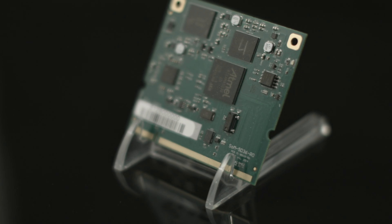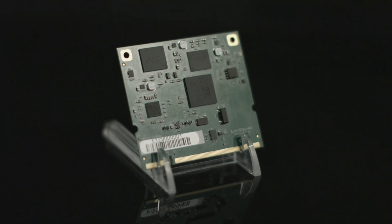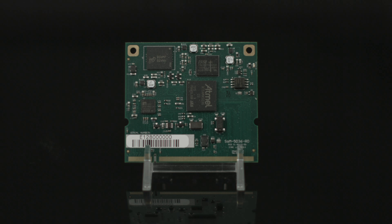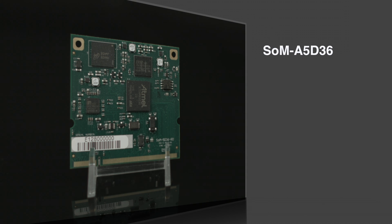The SOM A5D36 is a low-power system-on-module based on the Atmel Arm Cortex A5 ATSAM A5D36 processor. Designed and manufactured in the USA by eMac, this wide-temperature fanless ARM 536 MHz SOM has Gigabit Ethernet, 4GB of eMMC Flash, 16MB of Serial Data Flash, and up to 512MB of LPDDR2 RAM.